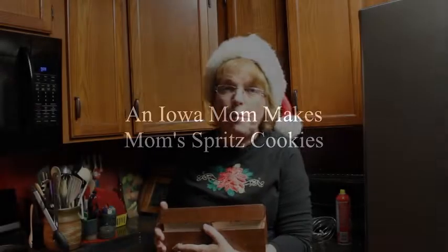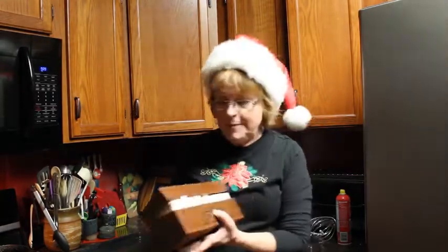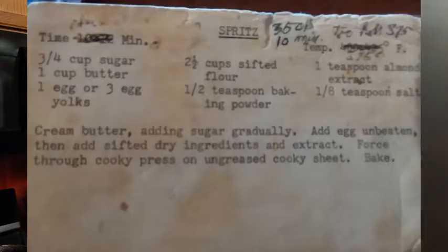Hi, this is Laina Shea, an Iowa mom and I'm getting ready for Christmas. I got my mom's old recipe box and in there I found a real gem. It's called Spritz and that's one she made every year for Christmas. So I thought I'd share with you how to make Mom's Spritz cookies.